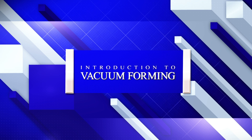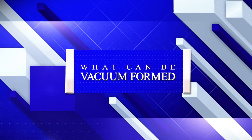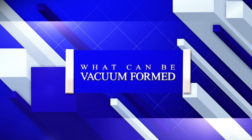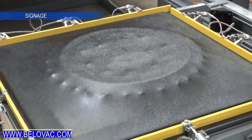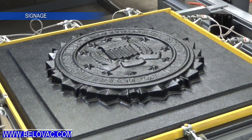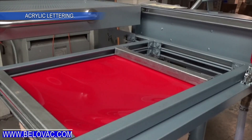In this introduction to vacuum forming video, we will be exploring what vacuum forming is and how it is used in many of the products we see and use every day. In its simplest form, vacuum forming is the process of heating a sheet of thermoplastic and forming the hot soft plastic around or into a mold using vacuum.